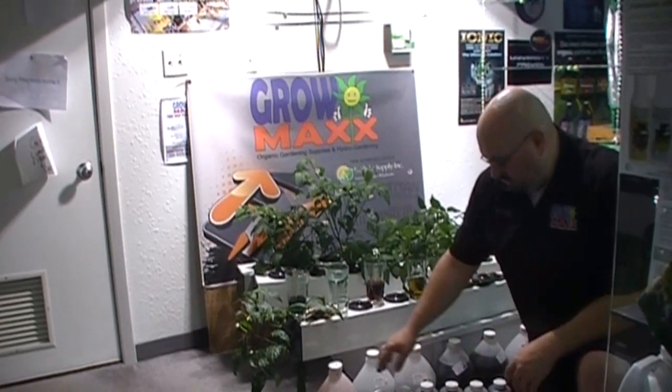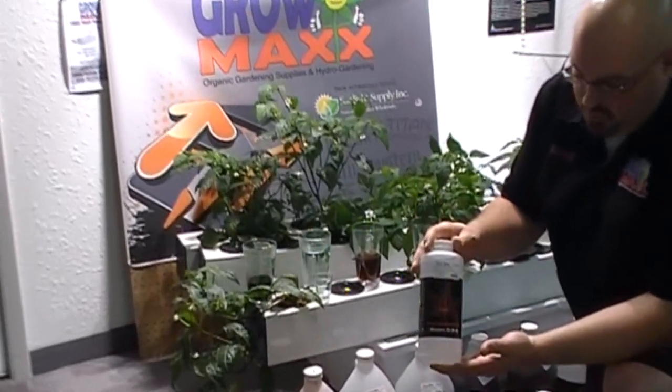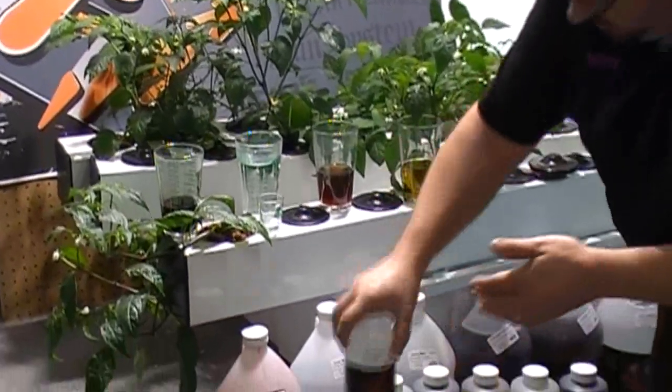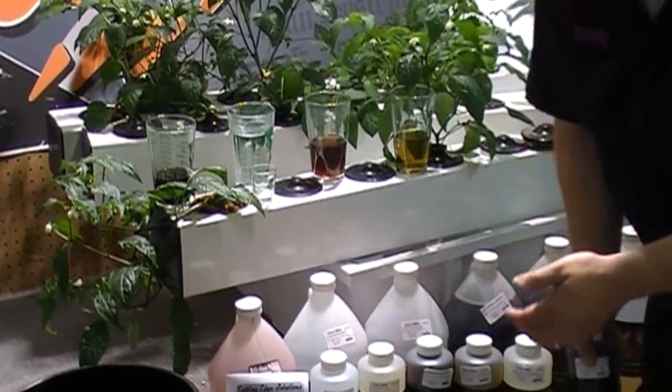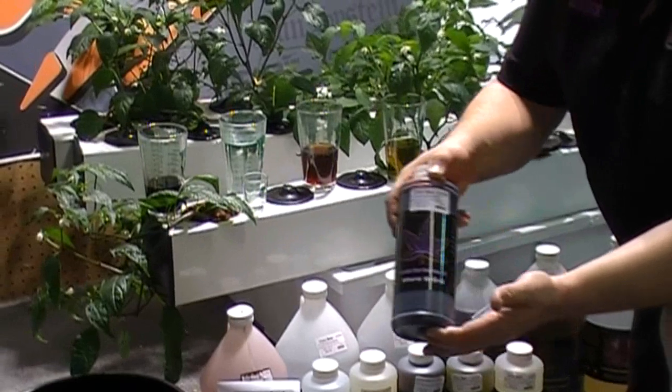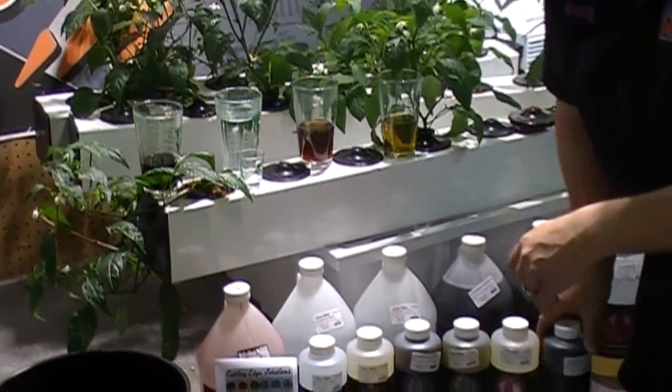It's a six bottle system — six parts, very simple. It's got a basic system similar to GH if you want to run just a three bottle: there's a Bloom, a Grow, and a Micro. These three bottles are very inexpensive. You can run these and have great results.